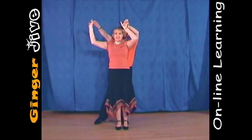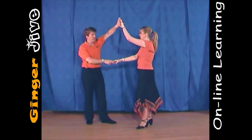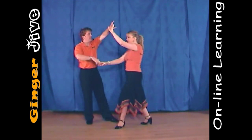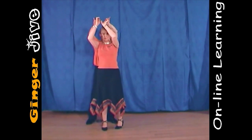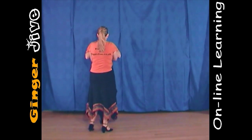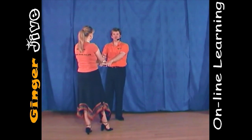We continue to change sides, dropping that right hand down but keeping the left hand high. We're now going to turn the ladies all the way around as we step in, raising that right hand to meet the left, turning the ladies all the way around this time, and as we step back, we step back crossed hands.